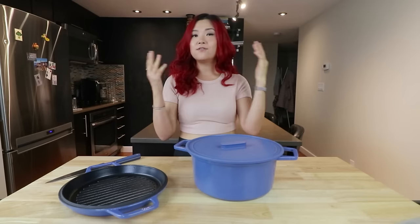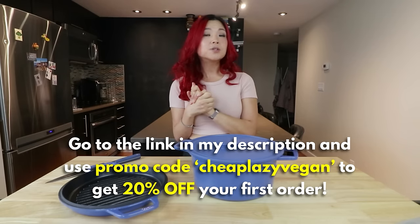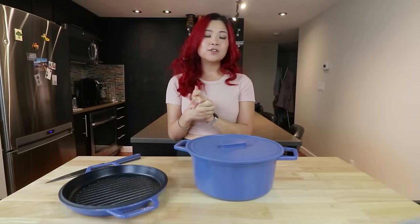Anyway, this was quite a lot of soup. If you want all of the written recipes, they'll be linked down below in a blog post. Thank you so much to Mizen for sponsoring today's video — make sure you check them out. The link is down below as well as my promo code to get 20% off your first order, so don't miss out on that. Thank you so much for watching, guys. Make sure you give this video a big thumbs up and subscribe to my channel, and I'll see you guys in my next video. Bye!